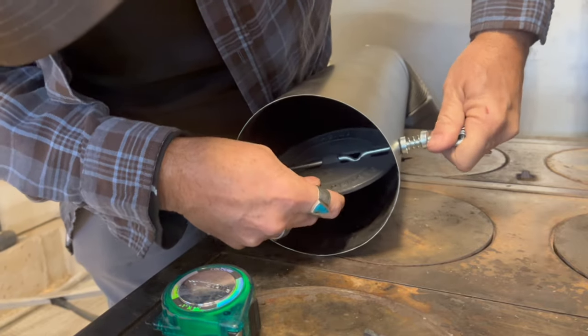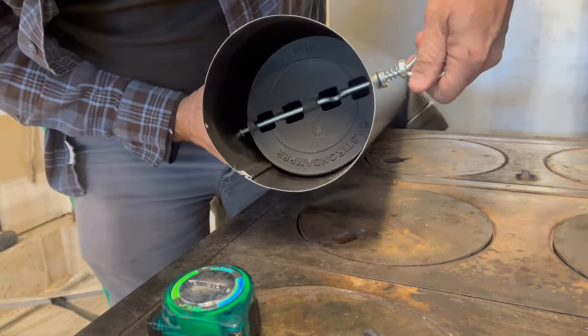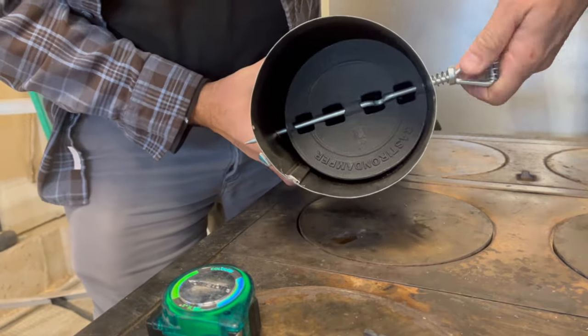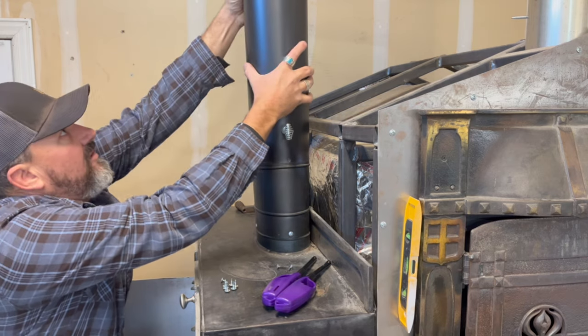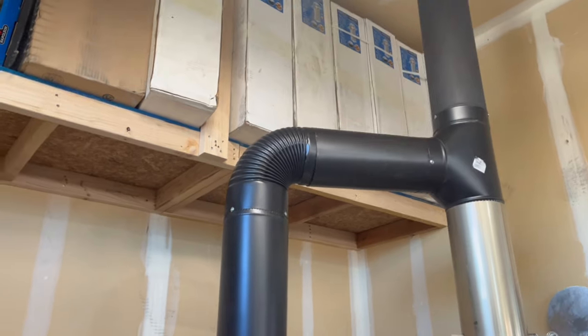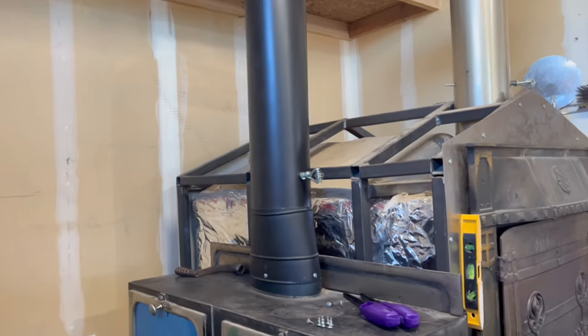And now you can rotate it. What the damper does is it allows you to slow down the airflow, creating the desired temperature that you want in your cook stove.